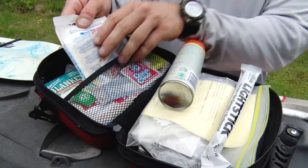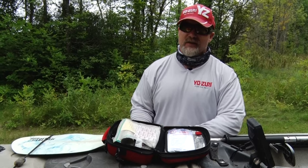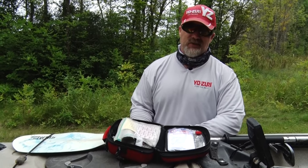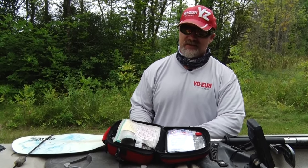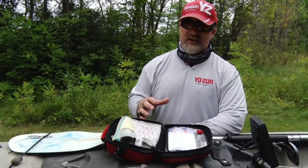I catch around 500 northerns a year and each and every year I still end up coming back bloodied and cleaved from fish. The small ones are the ones you really have to watch out for because they shake their head and can be really unpredictable. Have a first aid kit with you.